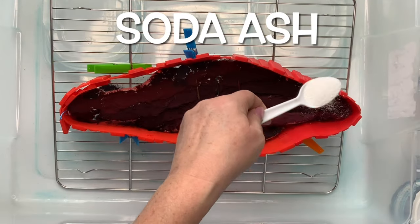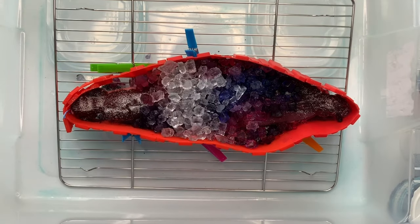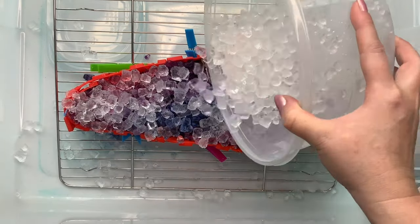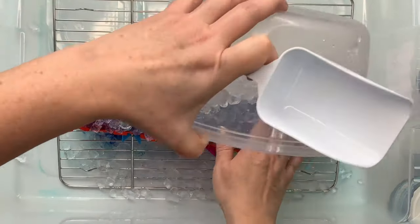Next you want to give it a quick little sprinkle of soda ash for good measure and then add your ice. I like to add enough ice to where I don't see any more fabric showing through. Then I'm going to set this off to the side and let it batch for 48 hours after the ice melts.